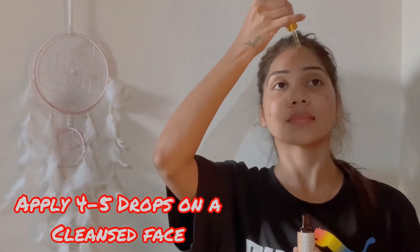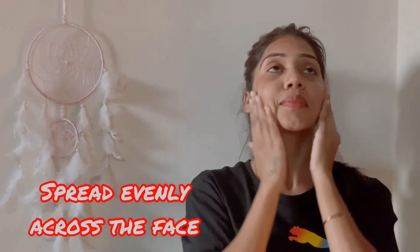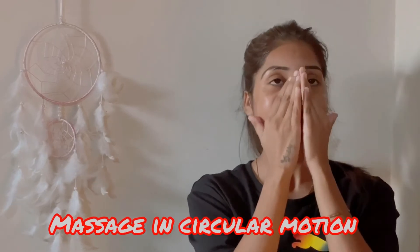For the application, just apply four drops on your arm and spread evenly across the face. Massaging in a circular motion is really important, and don't forget your neck area for better results.